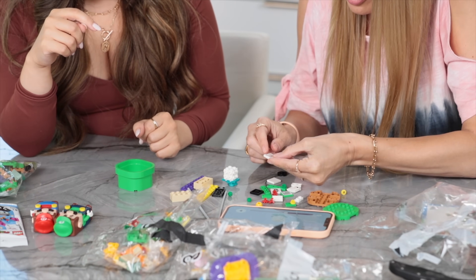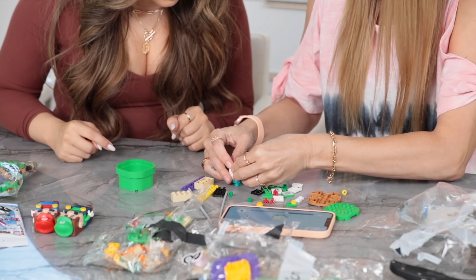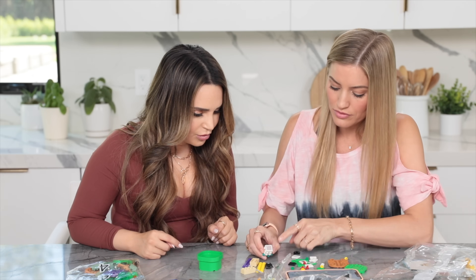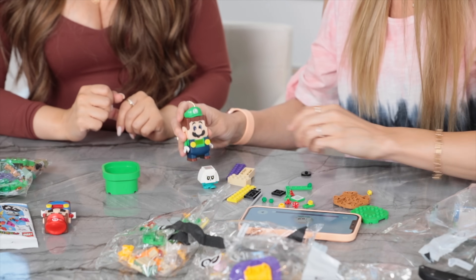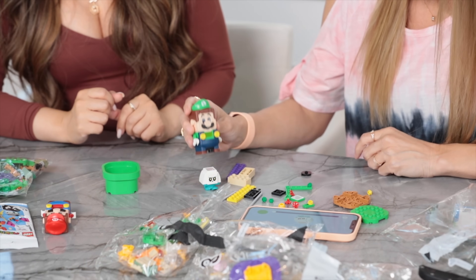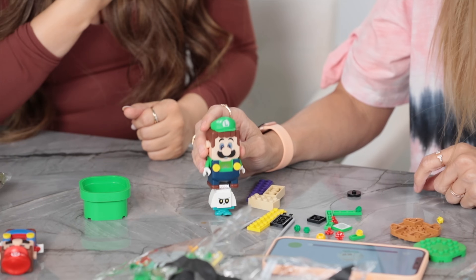There are these little QR-type code things here, which are really cool, because this is how Mario and Luigi know what enemy something is. It just scans it. Check this out — and you get coins!